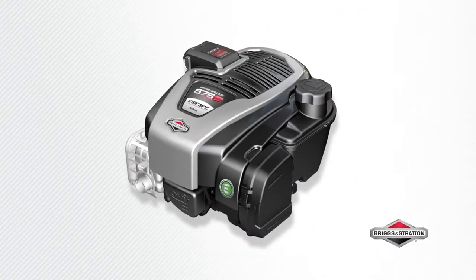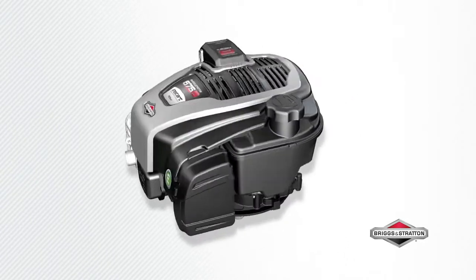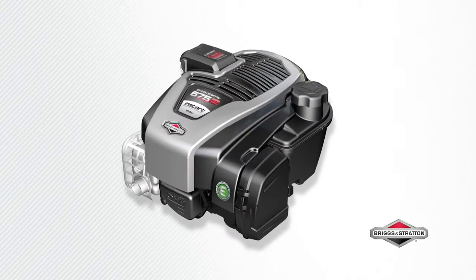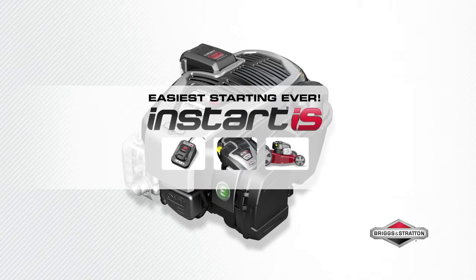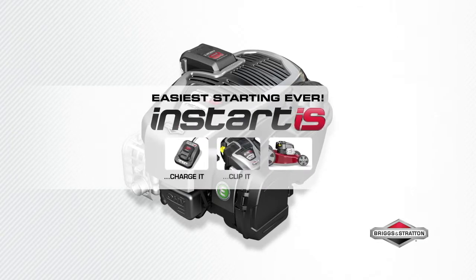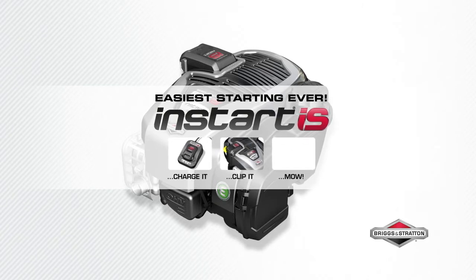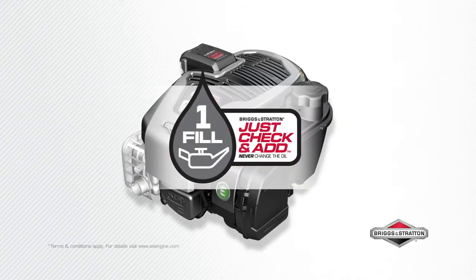The ultimate in easy starting and performance — no more pulling for power. This is the Briggs and Stratton 675iS InStart series engine, made in the USA of US and global parts. Easiest starting ever: with Briggs and Stratton InStart, just charge, clip in the battery, and mow, with Briggs and Stratton lithium-ion battery technology.